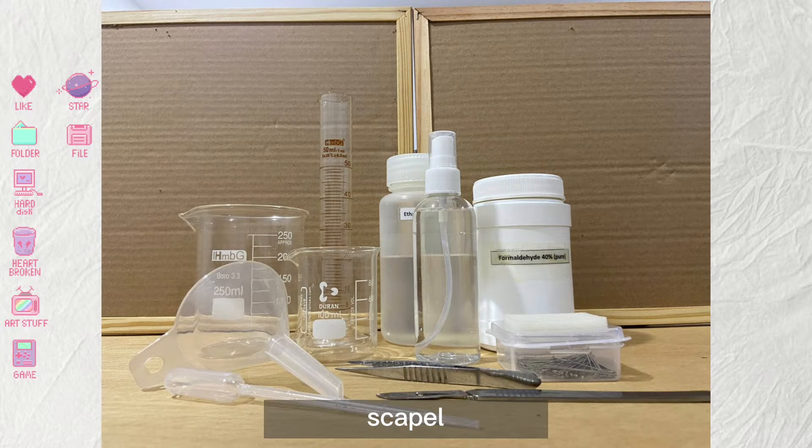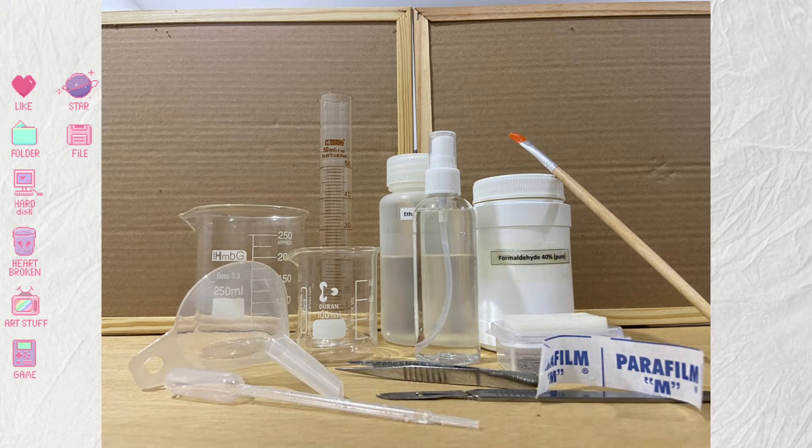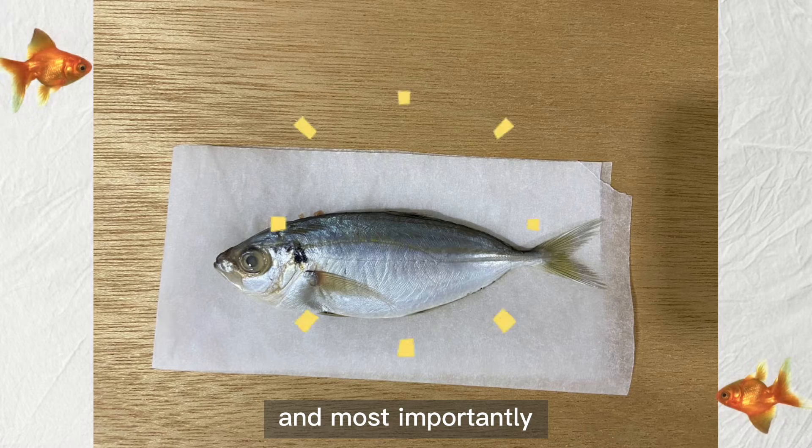You will also need some pins, clippers, scalpel, paintbrush, and parafilm. And most importantly, your specimen.